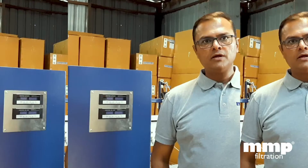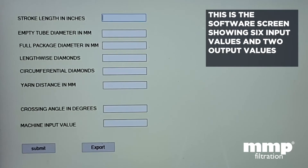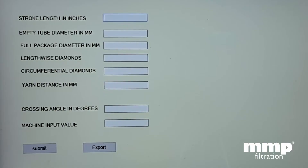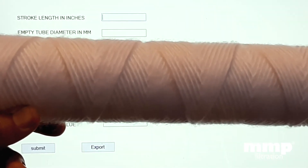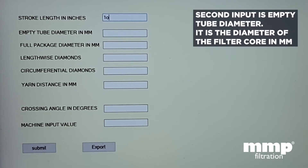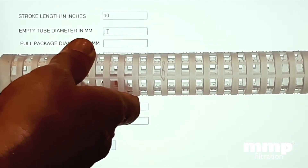These diamond patterns influence the filter characteristic, which is most important for filtration. Different types of yarn are used for cartridges such as polypropylene, glass, cotton, nylon, etc. Yarn diameter is a very important parameter with regards to pattern setting. This is the software screen, and various parameters have to be given as inputs to derive the ratio for the machine, which ultimately has to be put on the machine for getting the exact pattern. The first parameter is the stroke length in inches — for a 10 inch filter, we put the value as 10 inches. The second is the empty tube diameter — we put the empty tube diameter in millimeters, for example 31 millimeters.